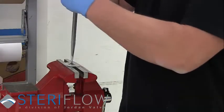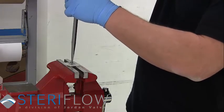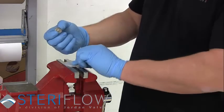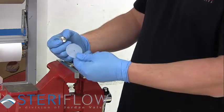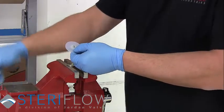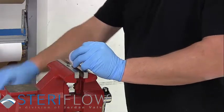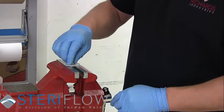Placing the diaphragm assembly in the vise, remove the upper diaphragm plate with the screwdriver. Take your old diaphragm and replace it with the new one. After cleaning the threads of any old thread sealant or particulate, apply Loctite 2046 before screwing the upper diaphragm plate back into the lower.